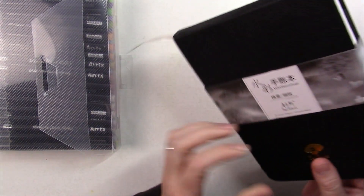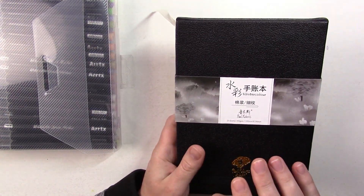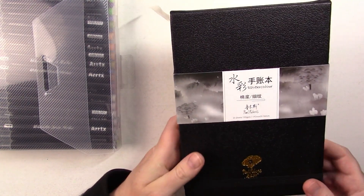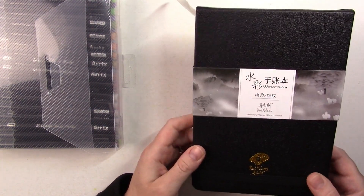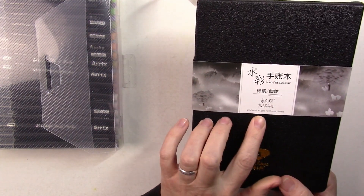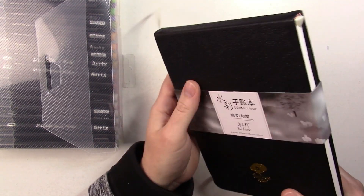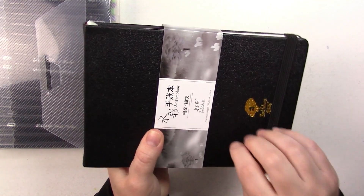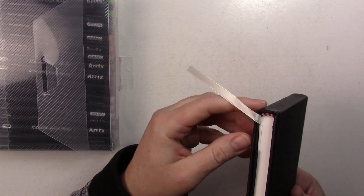I think it's a Chinese brand — I've seen a lot of Paul Rubens things on Amazon, some are watercolors and you can find the watercolor palette. This has had nice reviews and I wanted to give it a shot. It's hot press watercolor paper, 300gsm so it's pretty thick, and it has 20 sheets.